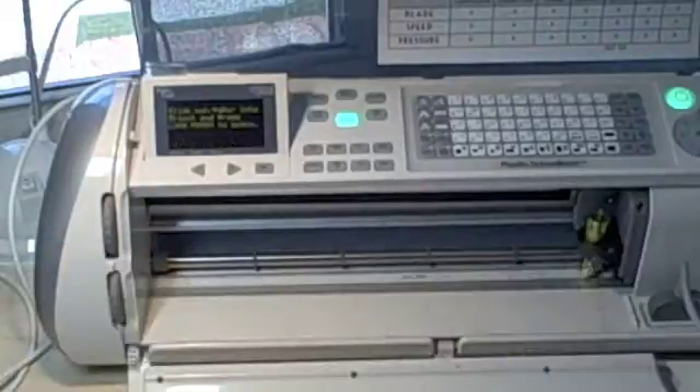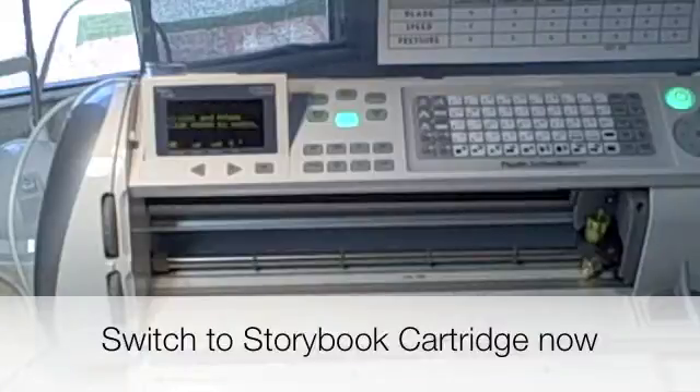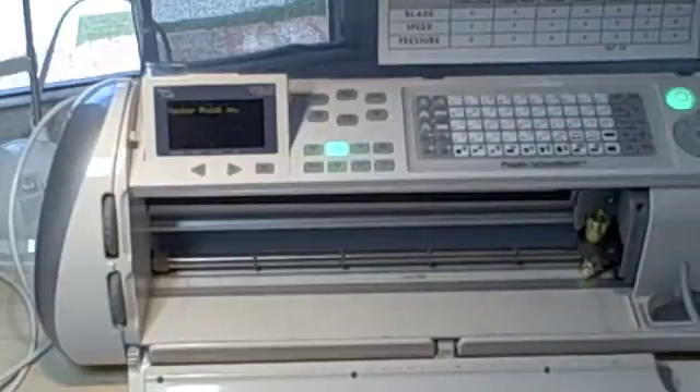This is what we just cut out. Now comes some tricky parts. First step, we need to switch cartridges over to Storybook, so turn off your machine, insert your Storybook cartridge, and turn it back on. I've gone ahead and done that. The next thing we're going to do is turn off our fit to length button and turn on our center point button, and I'll explain why in a moment.